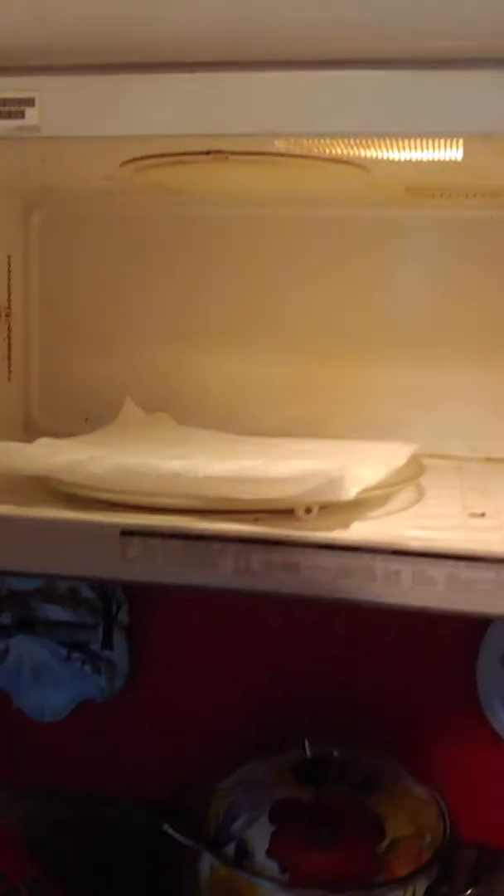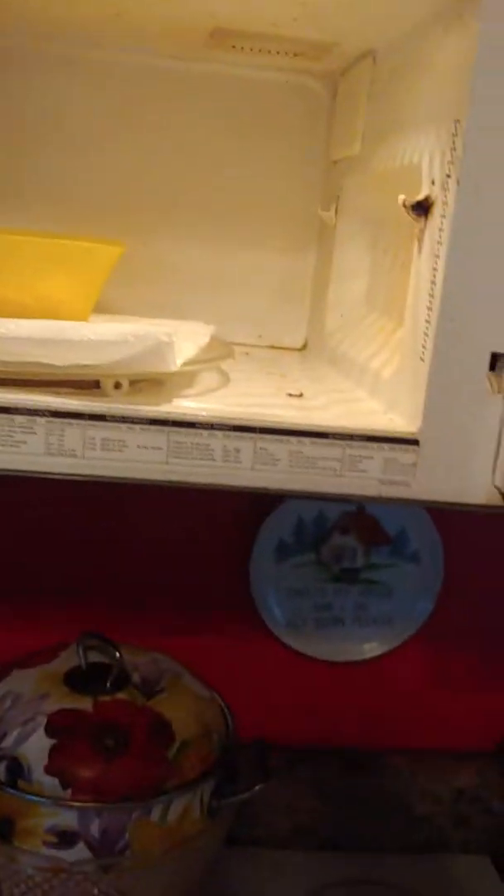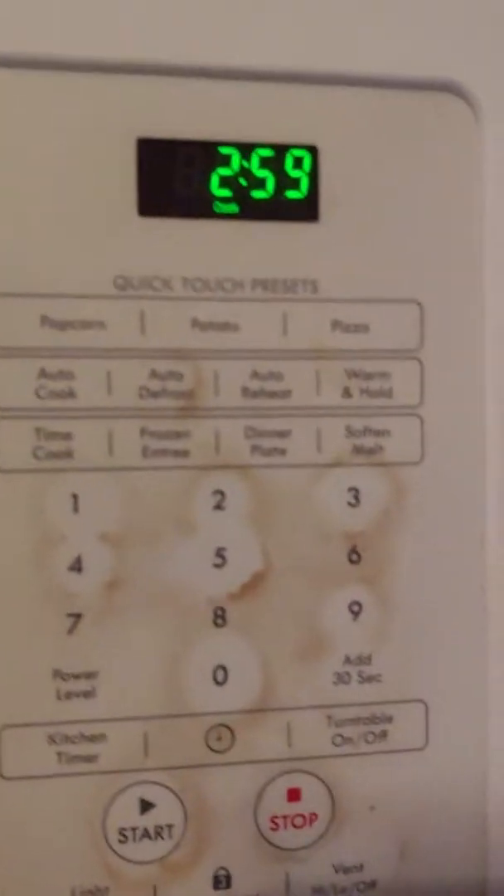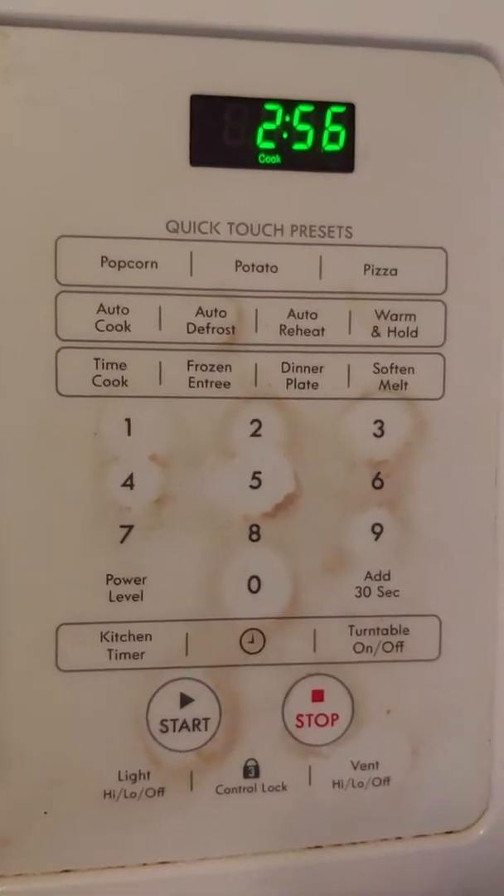Go over here, open up your microwave, and you put it in the microwave. You can put it in for as long as you want, but I like to put mine in for three minutes — 2:59 to be exact. And now we wait.